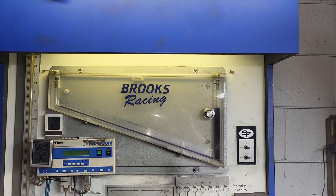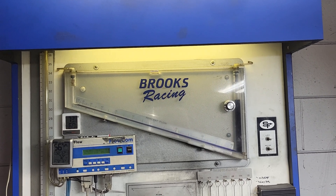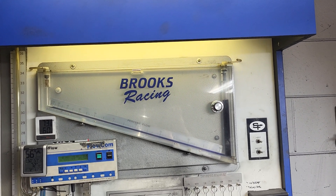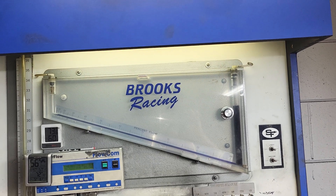Alright guys, this is a by-request video for Ty. He wanted me to go over a couple things about flow benches. He just picked up an SF110 and he's going to start down the dark side porting cylinder heads.